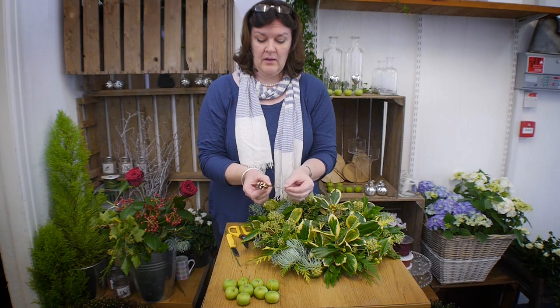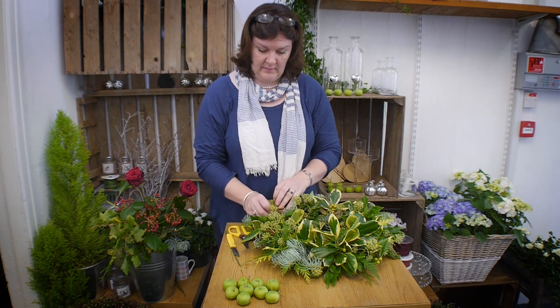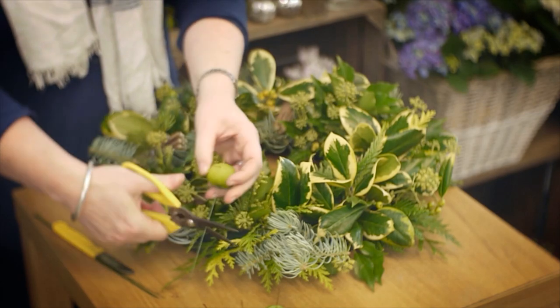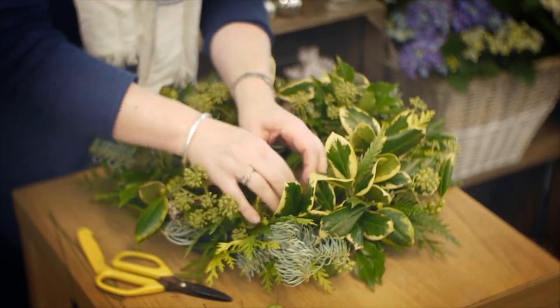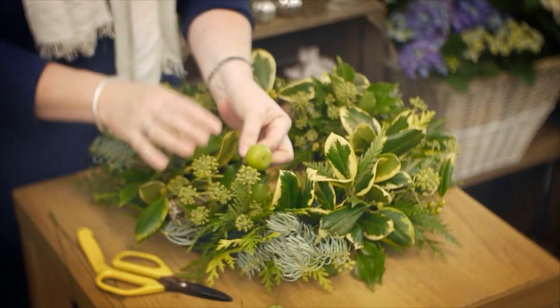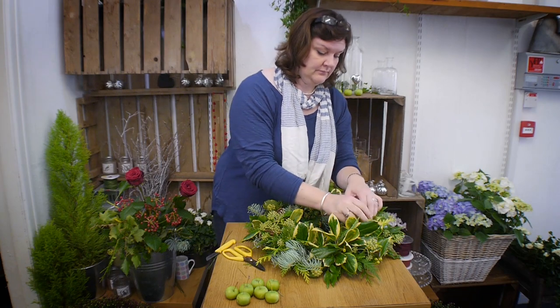These have been mounted onto floristry wire so that secures them into the wreath and keeps them there. For the little crab apples, just pop a wire in and make a little tiny hairpin hook — when that goes into the oasis it will secure them into the wreath. This creates a smooth texture against the busyness of the foliage, which is really easy on the eye. You could also use chilli peppers — the reds look lovely and they dry in the wreath.